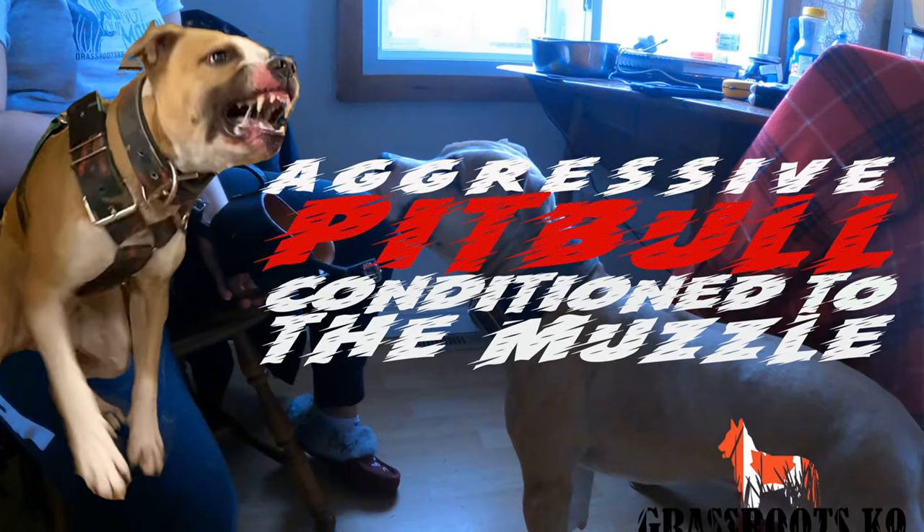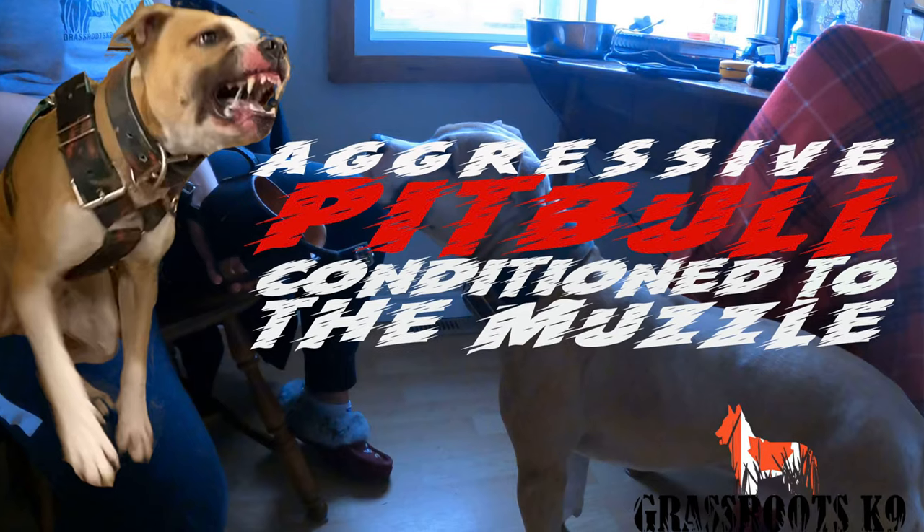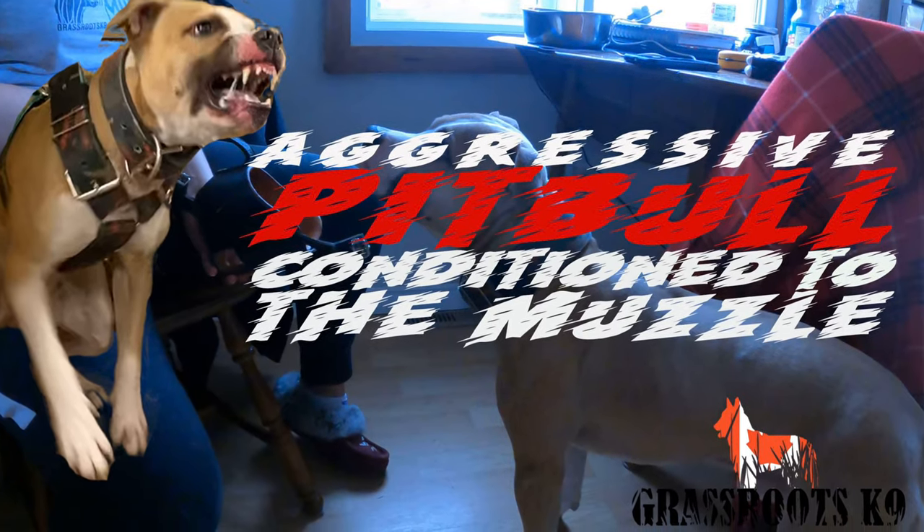Hey guys, Soraya here from Grassroots Canine Ottawa. Just here to talk to you guys about how we train Aries to wear a muzzle and why.